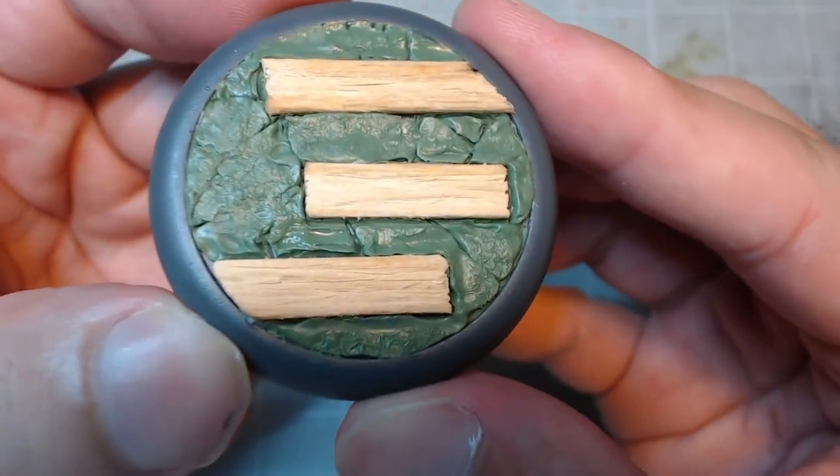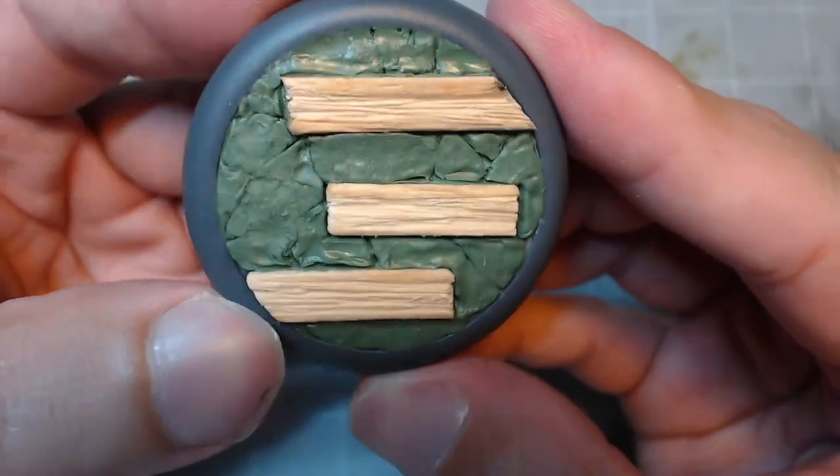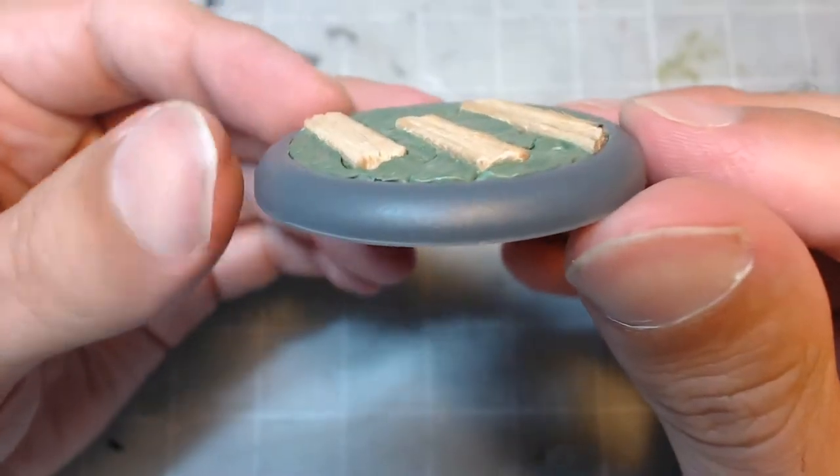Normally I'd leave this base for the next time I have excess green stuff, but I want to get this done for this video — so consider this a secret basing tutorial within this tutorial. Once the green stuff is cured, I'll apply some watered-down tacky glue and sprinkle modeling dirt about it, then rub off the excess dirt once the glue is all dried.